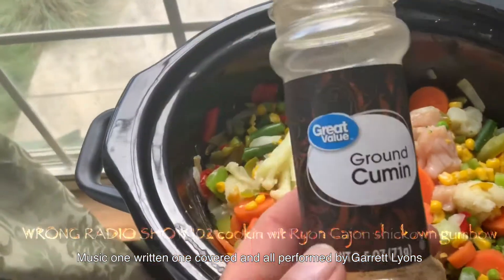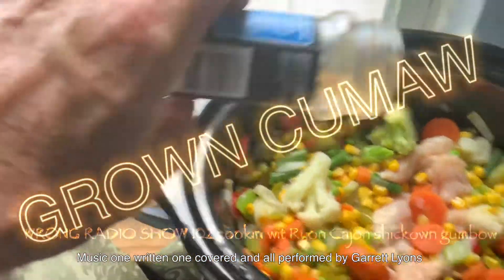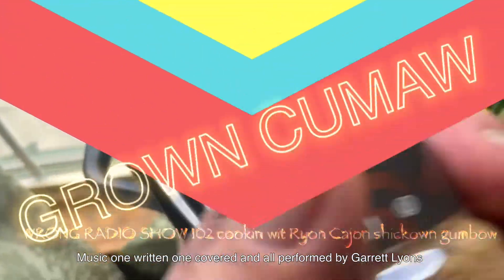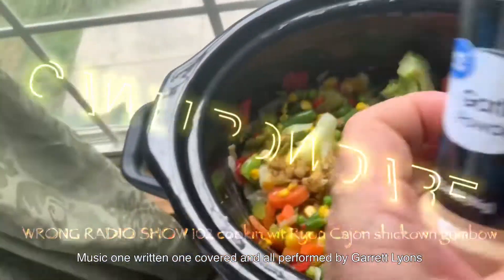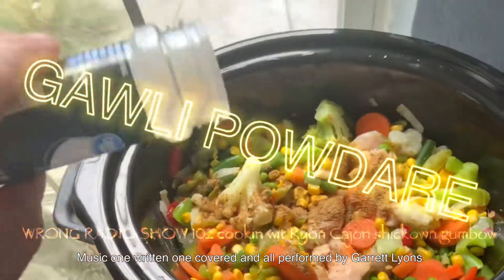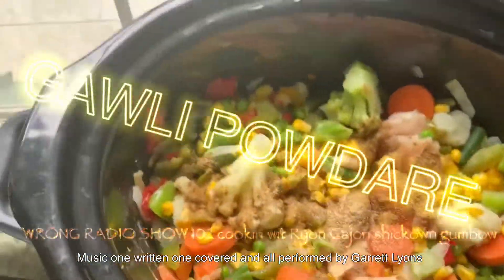Got a little bit of onion, some pepper, and all kinds of good stuff in there. Look at that color! I found a little bit of ground cumin — a little bit of ground cumin. You put in as much as you want, or as little as you want, it don't matter. Then look what I found — got me some garlic powder! If you ain't got fresh garlic you gotta use that garlic powder.